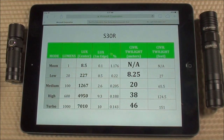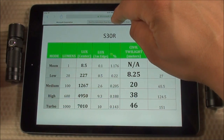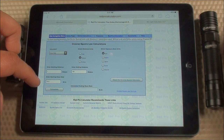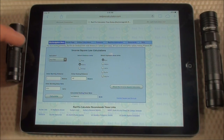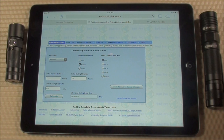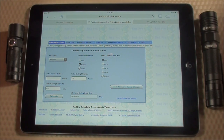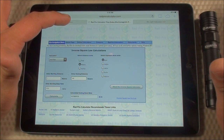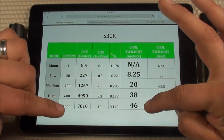If you look on Olight's website, they say the maximum throw of the S30R is 160 meters on turbo. When I put that 160-meter distance into the inverse square law calculator using my measured lux value of 7,010 at one meter, it comes out to about 0.2 lux — the smallest number my lux meter can capture. So what that tells me is that advertised distance is the absolute maximum any light reaches at all, even if it's so small you can't recognize anything. I care about the civil twilight distance, which is around 46 meters on turbo.